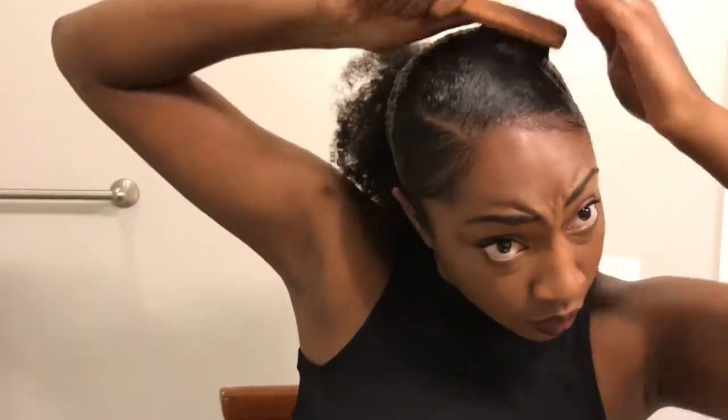Then for the next step I'm going to add my Eco Styler Gel after I smooth in all the previous product, and I just smooth that into my edges. Then I get my handy dandy edge brush — I use this for my edges and baby hair because it's smaller and can get into those corners better than the bigger brush. So I'm going to smooth everything back once more and get some edges laid.